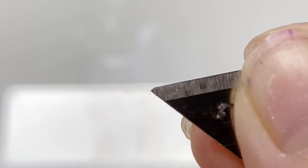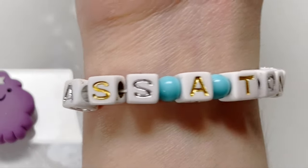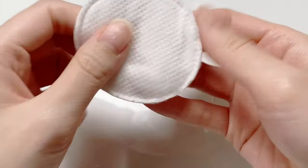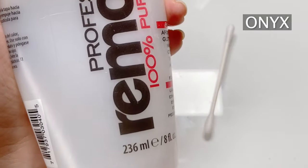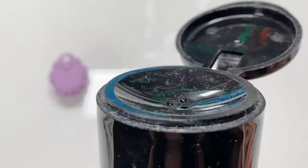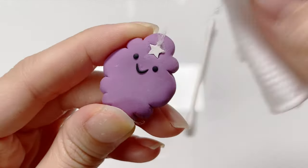Anyways, if you've followed me for a while, you might know what's coming up next — it's acetone. When covering bigger surfaces, I like to use a cotton pad. This is the brand of acetone I use, just because it's available at my local Walmart and it comes with a pump like this. I just put acetone on the cotton pad and simply rub it on the surface.